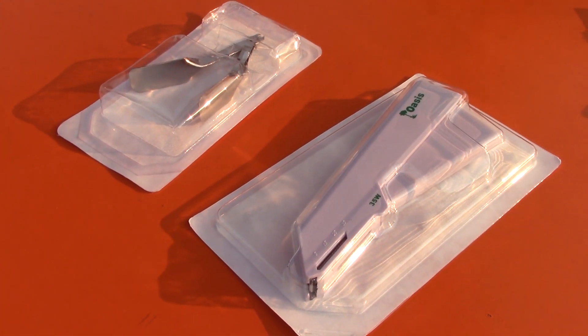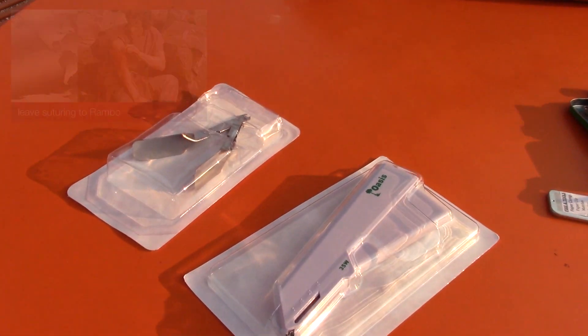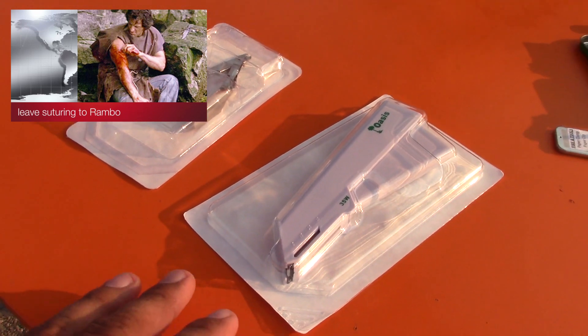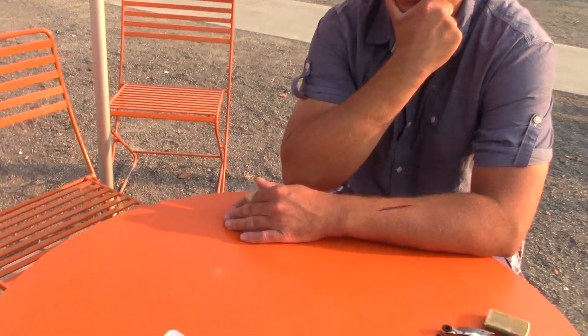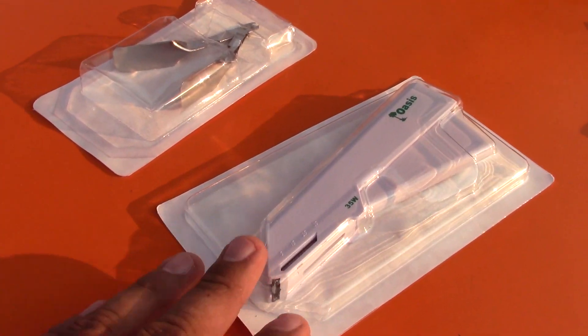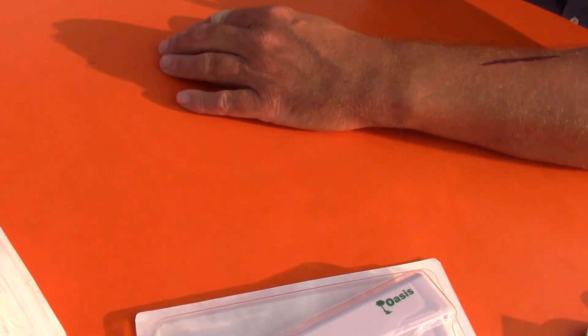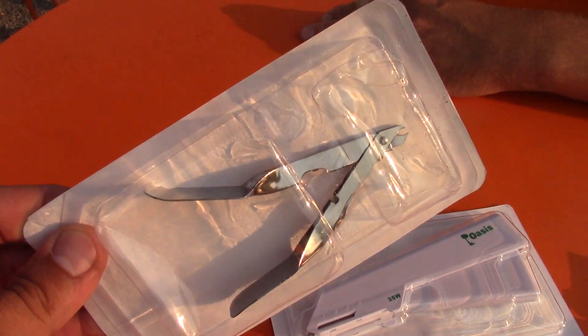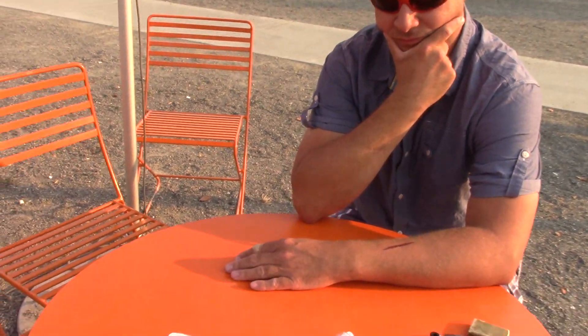Today's video focuses on medical staples, inspired by a video from the Mountain RN called 'Save the Sutures for Rambo.' The concept is using a stapler instead of sutures because of the training involved with sutures. We're going to try out a medical staple on a sample wound made out of ink, then remove the staples using a staple remover. This is all very inexpensive - around $10 online.